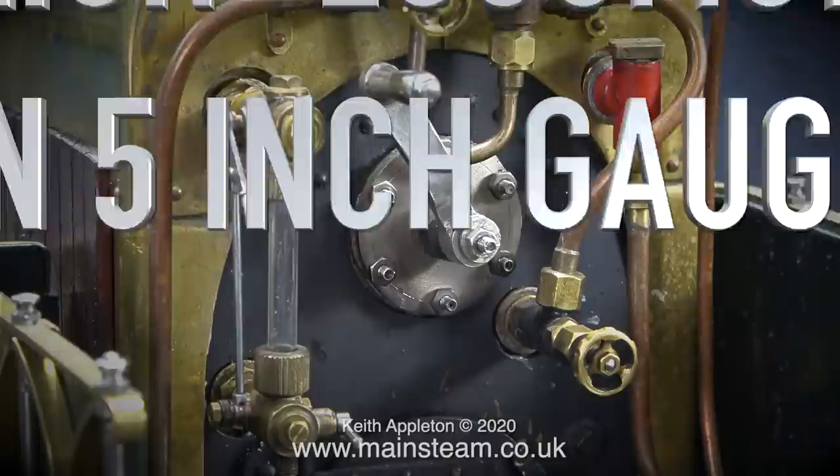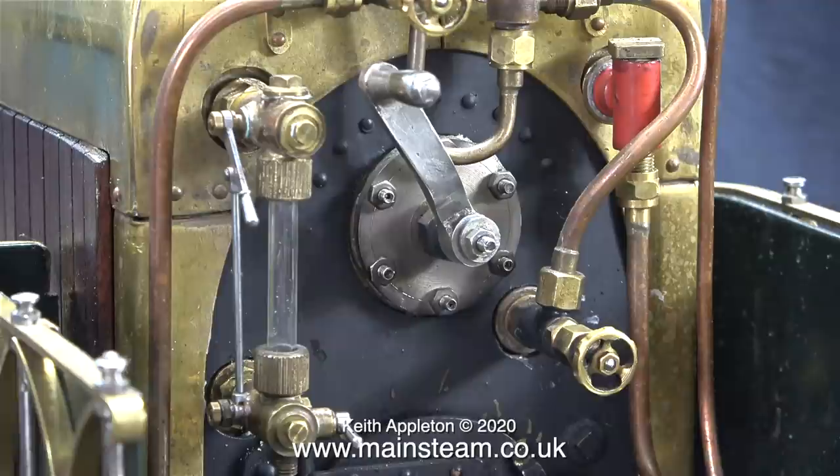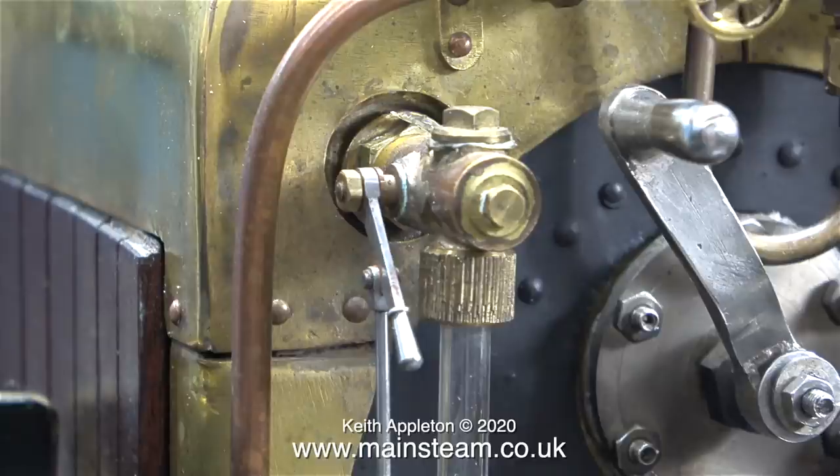Welcome to a Lion locomotive in 5 inch gauge, part 7, changing the water gauge for a much better one. Previously I fitted this water gauge because it was better than the first one fitted when I bought the engine, but after a few months of frequently admiring this engine — because it lives in the lounge — I really started to dislike this water gauge. Or I think I need to get out more.